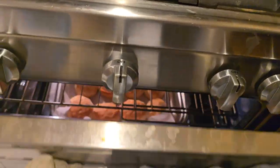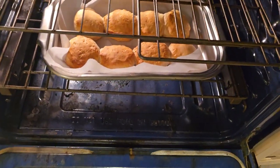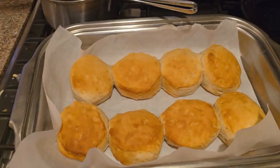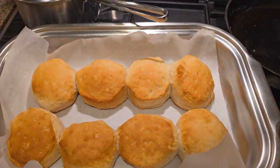All right, I think it's been in there long enough. Oh yeah, beautiful. Woo-hoo. Wow, they came out great. Look at that.